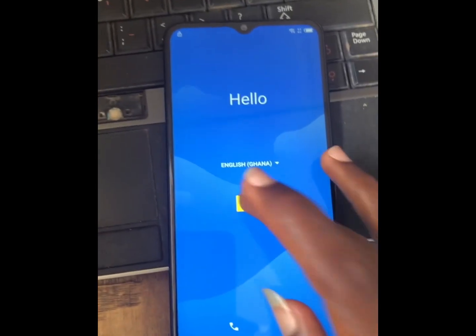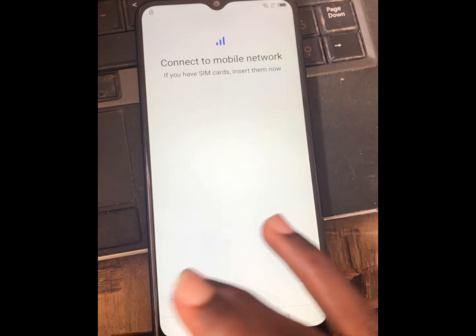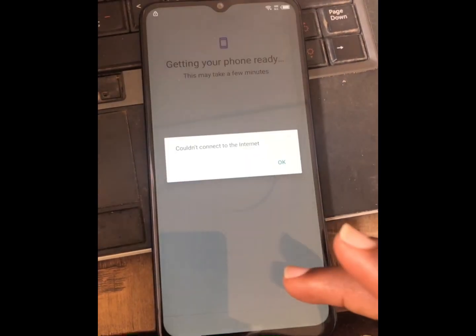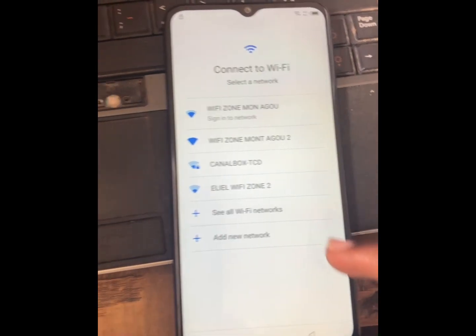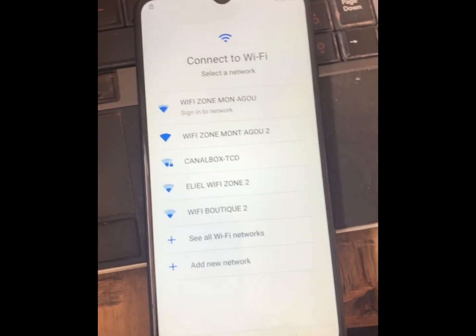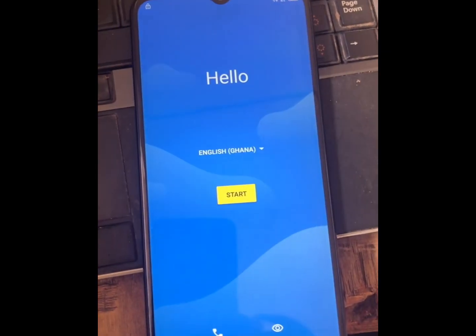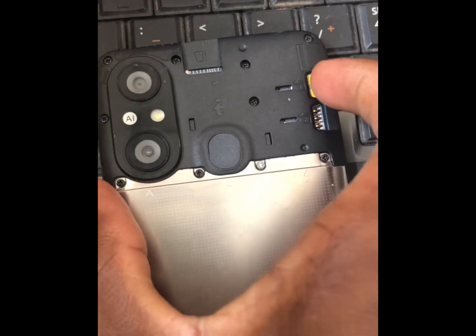Hello friends, today we have the ITEL A58 Pro. You will excuse me because I have a weird network today. Anyway, we should be able to bypass it. We can see that the phone is locked, so let's go back and insert a SIM card into the mobile phone.